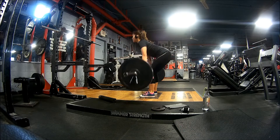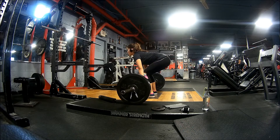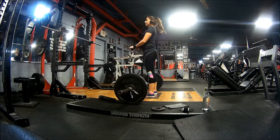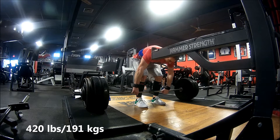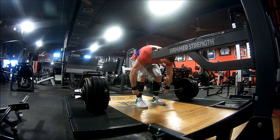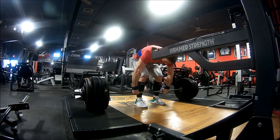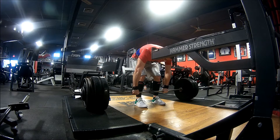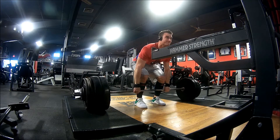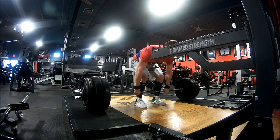People ask me all the time whether they should deadlift on back day or leg day. Before I finish that, let me show you pulling the slack out of the bar. Watch carefully — I'm putting my straps on right now. Before I begin my first rep, I pull up on the bar — it's only about a split second. You'll see me pull up right here, pulling, and now I'm going. You pull up on the bar first before you start your rep, and that makes it easier to pick up off the ground rather than just trying to pull up dead weight.